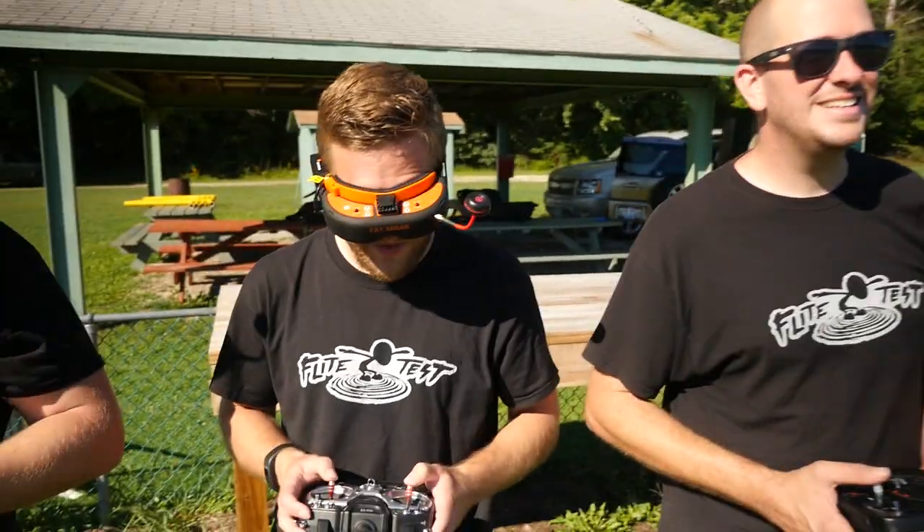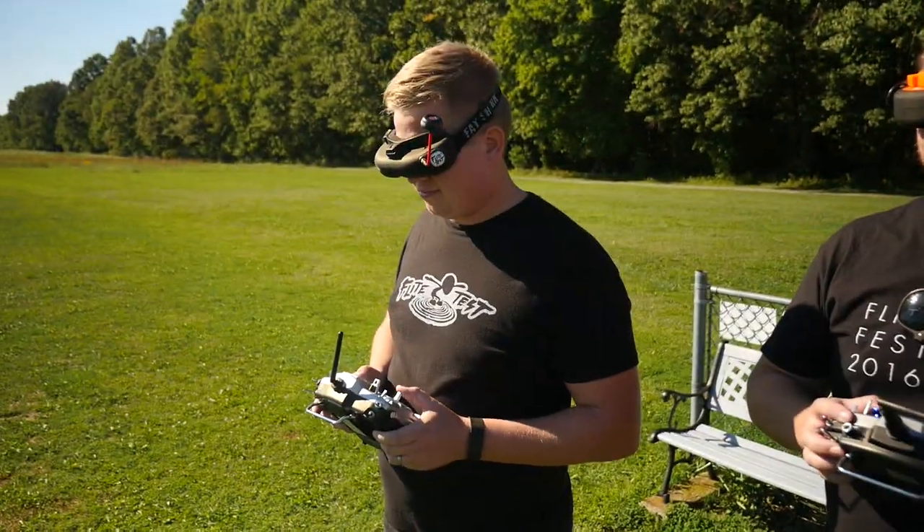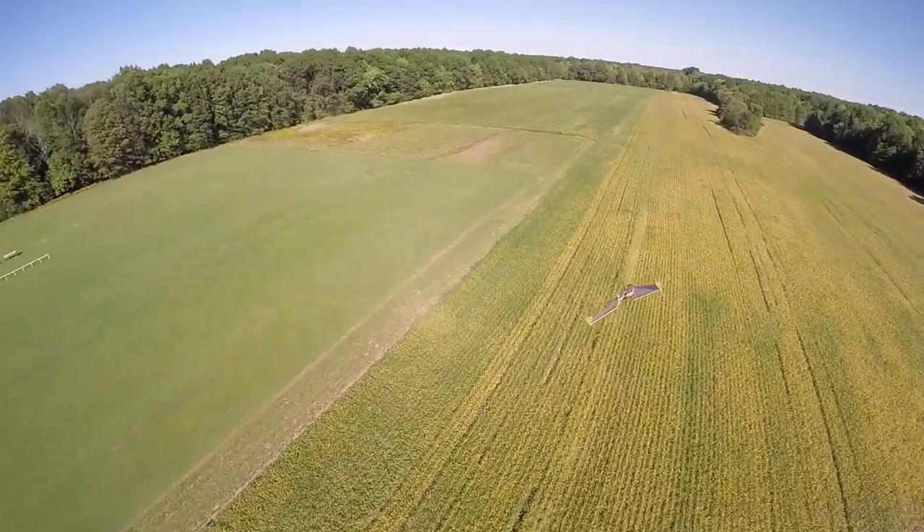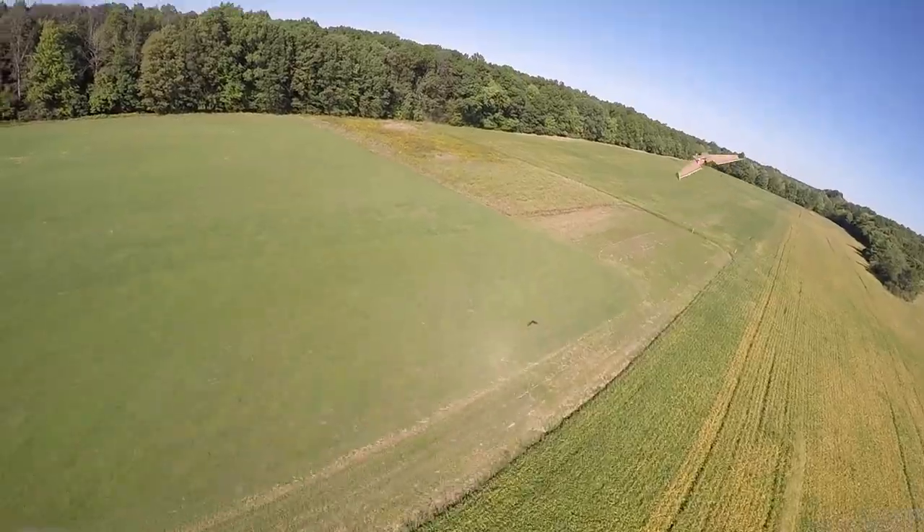Hey, welcome to Flight Test. I'm Josh, I'm Stefan, I'm Alex, and I'm Austin. We are here at Balsambee's in Alliance having a good time prototyping a new wing design, but something else came out that's really new.